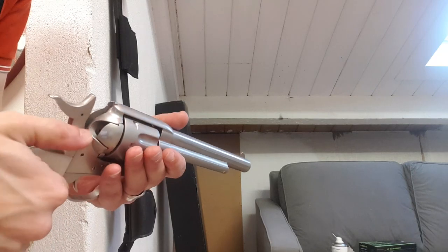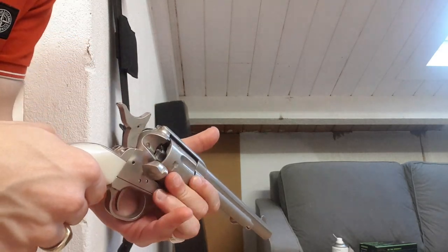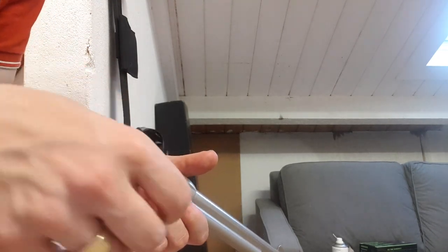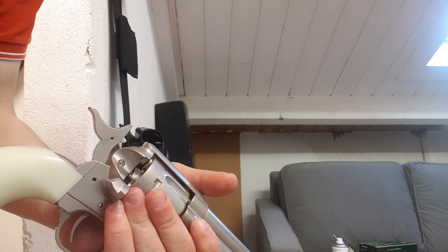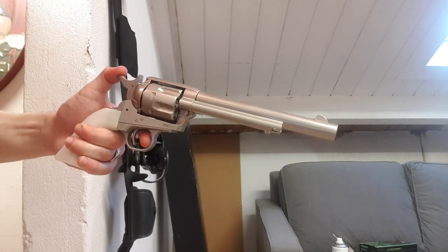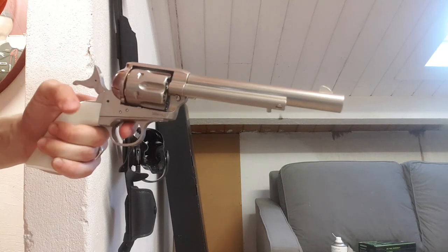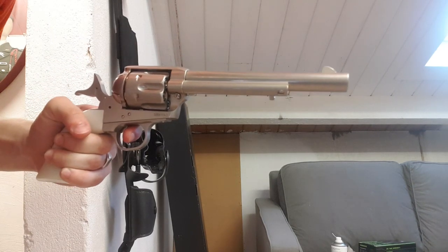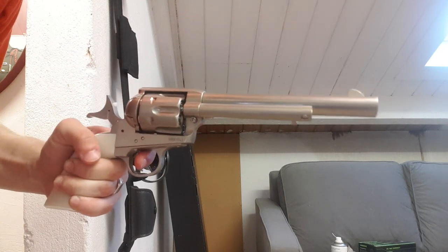Let's load it up. Half cock it, open this, put the BB in the front. Put them in one by one. I'm ready to shoot. First shot didn't really shoot for some reason — or I just missed totally, I'm not sure.